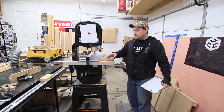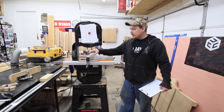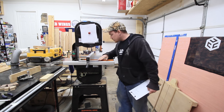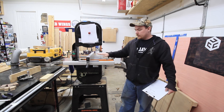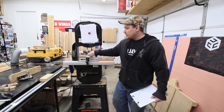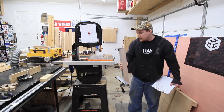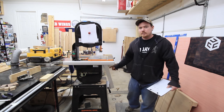Something else that I like about it — the fence is nice. This is a T-square style fence with adjustments to adjust for drift, and a couple of adjustments to get this edge perpendicular to the tabletop. The fence slides as needed and it's easy to get out of the way. And there's a nice little hanging spot for it right there.